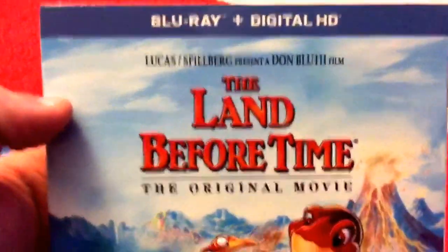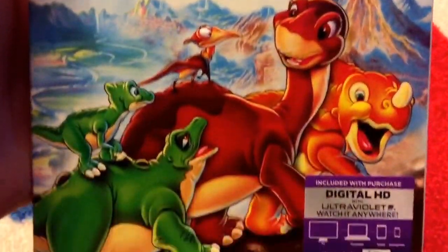So this is on Blu-ray now — I'm very, very excited. Here's the front. There's the side.